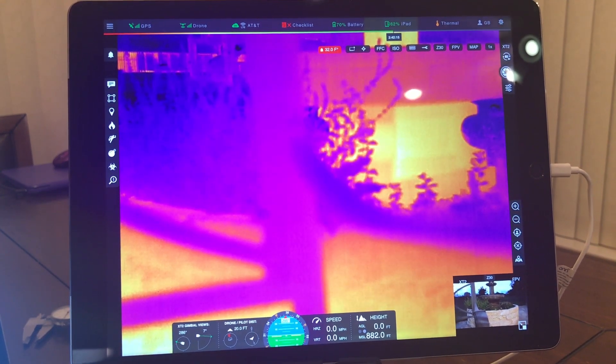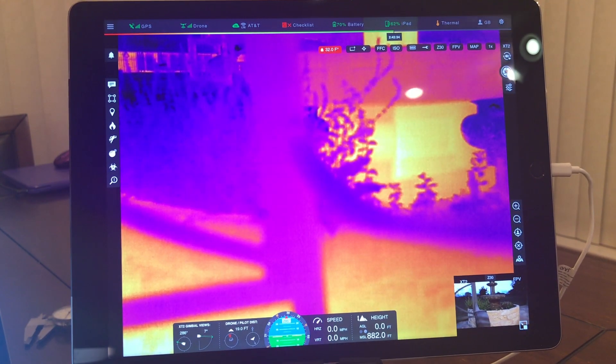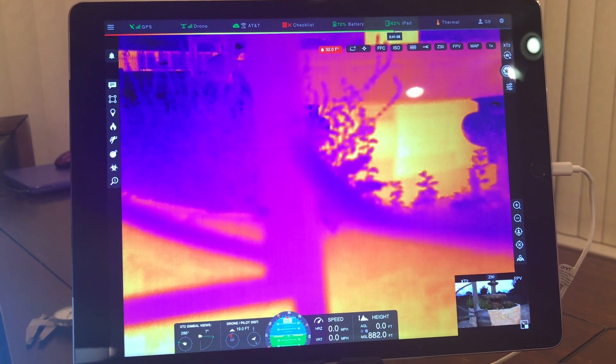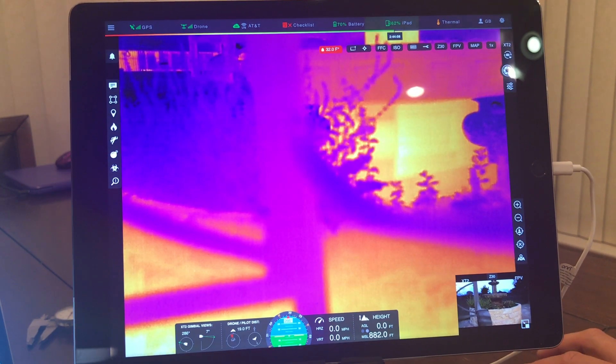Hey, Garrett Brill down here in Texas. Today I want to talk to you about DroneSense. I'm going to make three videos. One of them will go over the Pilot app, the other will go over the Airbase, and then we'll do Op Center and some mission planning stuff.